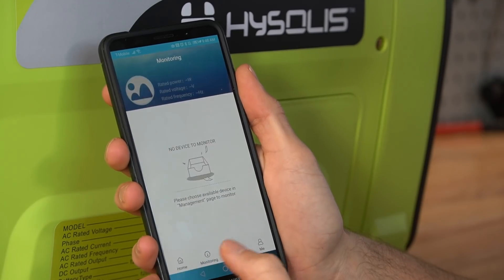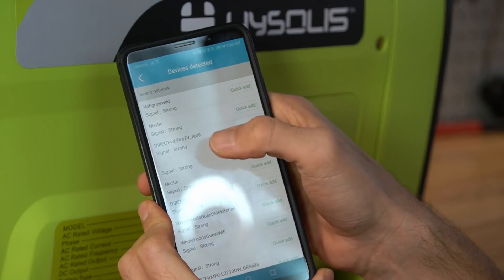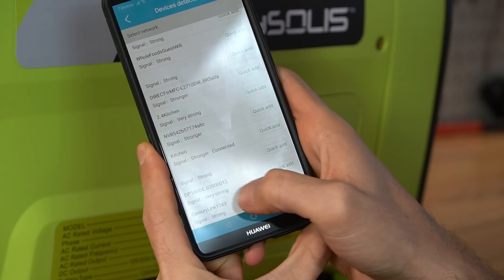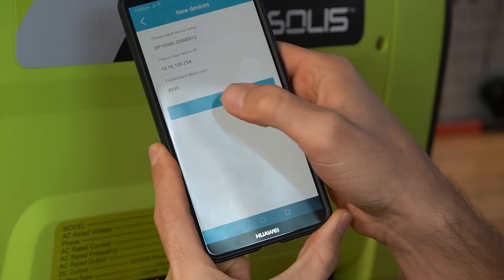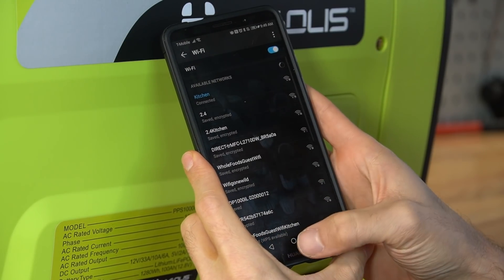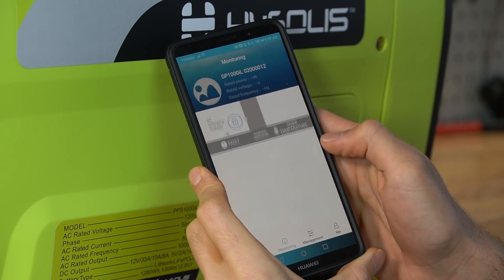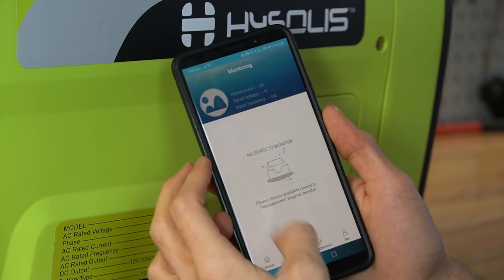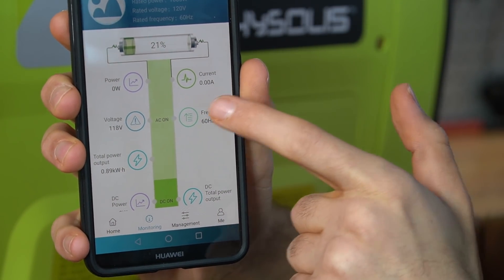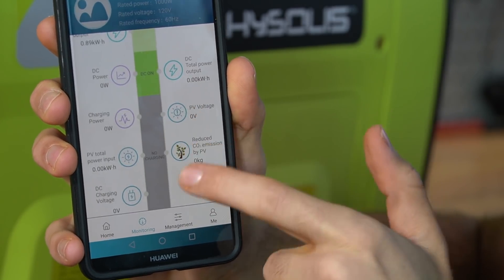Let's try to connect it. Under management you press add device. My home Wi-Fi is called Wi-Fi gone wild. The device shows up as DP 1000 IL at the bottom — let's quick add. Now we go to the Wi-Fi tab on the phone and connect to it directly. It's now working and shows the state of charge, AC output current, voltage, power, and DC power — all sorts of stats.